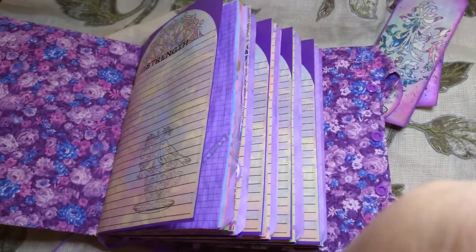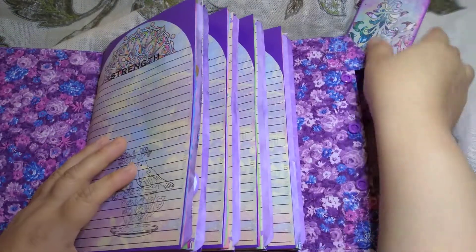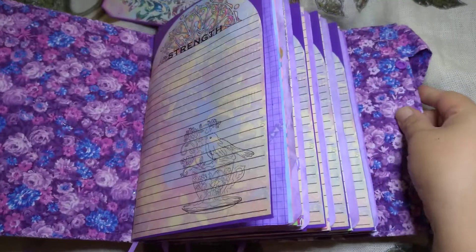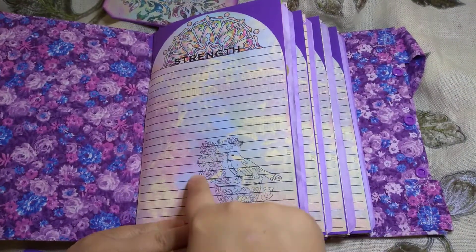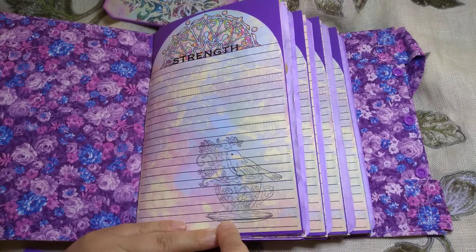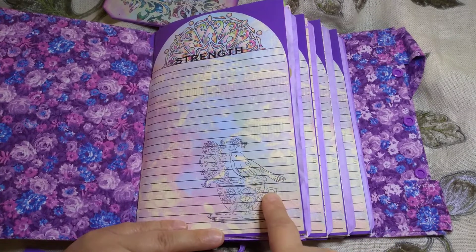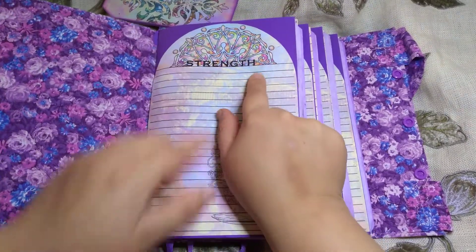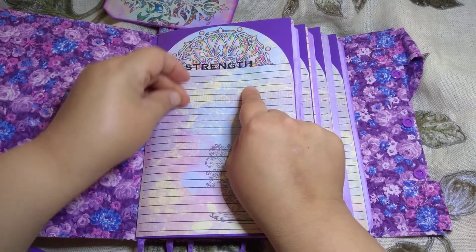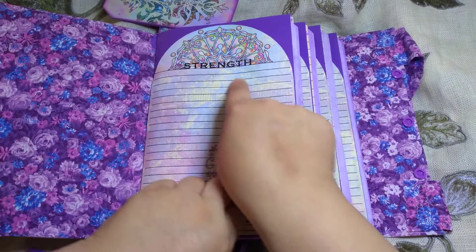I stamped it here with the little new stamp I got from Rosita — it's a cup with a bluebird. I added the word 'strength' up here. Maybe I'll put some verses here later about strength.